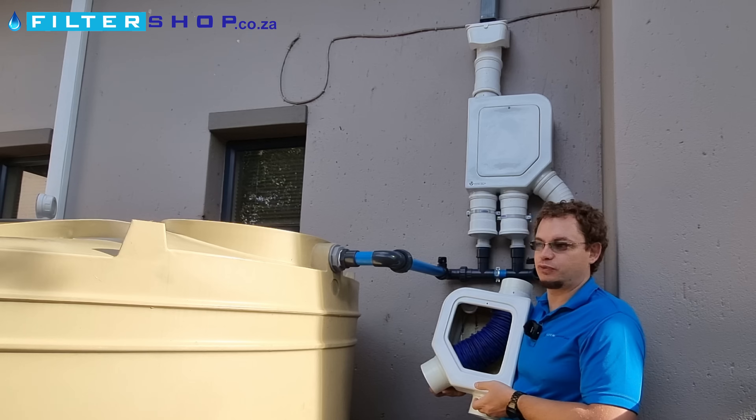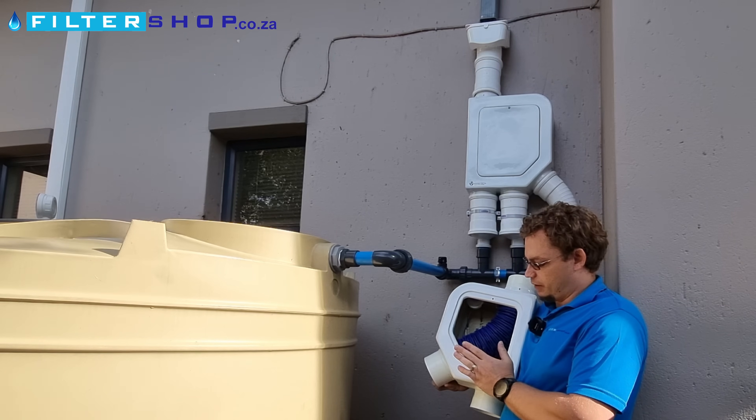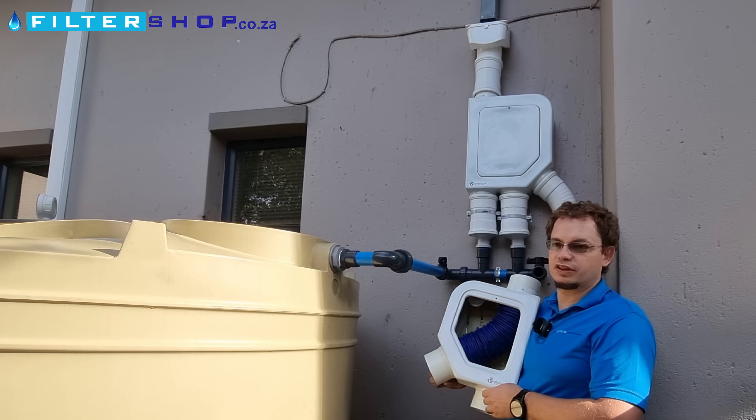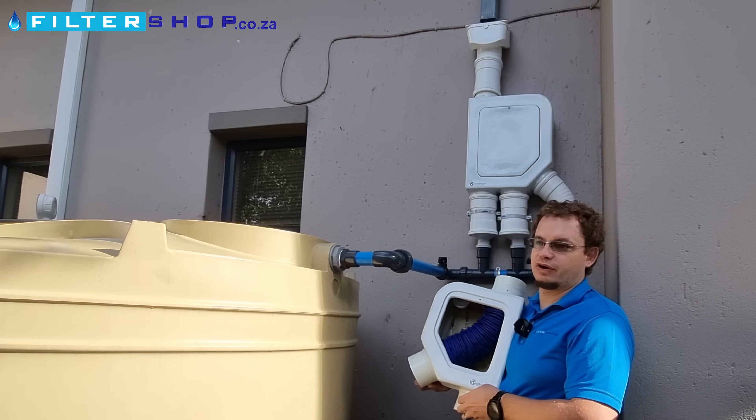But the Pro actually has a 60 micron filter, which is almost unbelievable to think that you can filter to 60 micron before a tank. Their big claim to fame, because of this mechanism, is that you have one of the highest recovery rates for a rainwater system.